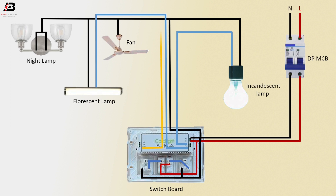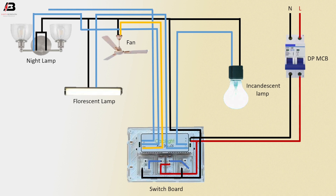Another face connection outgoing from switchboard to fan, and another face connection outgoing from switchboard to night lamp. Face connection outgoing from switchboard to another night lamp. Earth connection connected to switchboard all earth points. Now this circuit is ready for use.